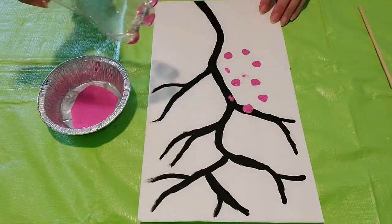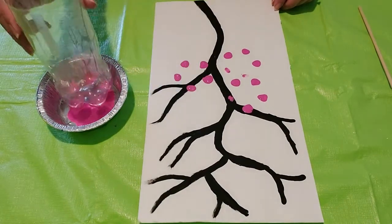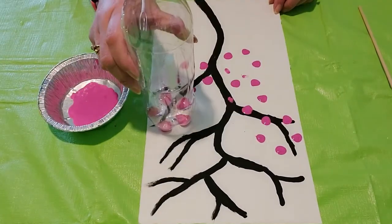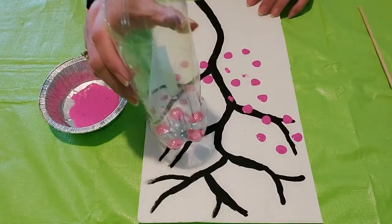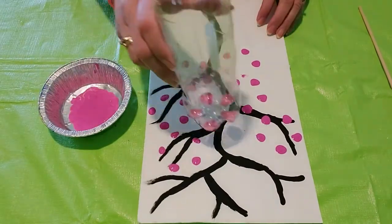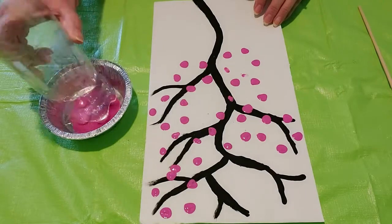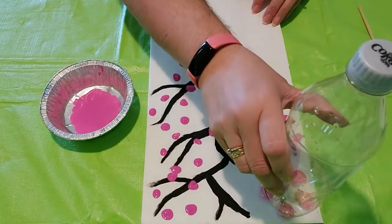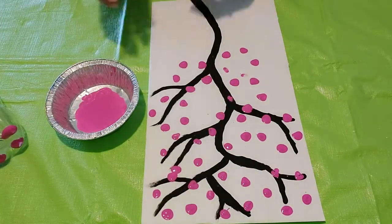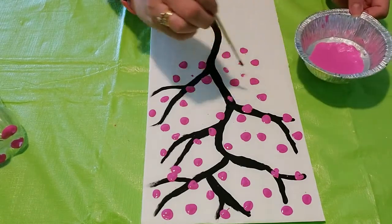Get fresh paint each time you are ready to stamp. Keep stamping until you have it the way you would like. I decided to paint a circle in the middle of the flowers for a little definition.